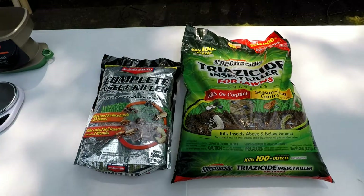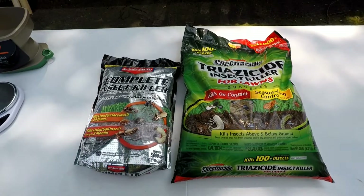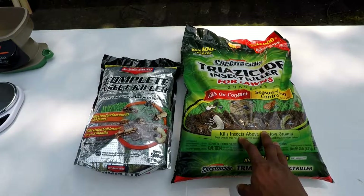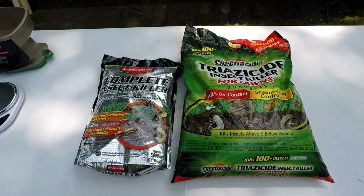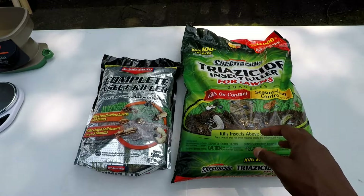Today I actually went to the store and bought this bag from Walmart. It was on sale for seven dollars — seven twenty-four for a 20-pound bag of Spectracide. I figured that was a great deal. I always used Spectracide in the past when trying to control and kill fleas and ticks because I have two dogs who like to run in the backyard. It originally goes for about twelve eighty-eight, but it was seven twenty-five so I picked it up.